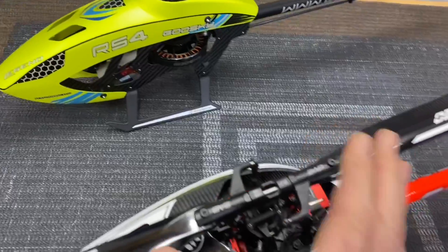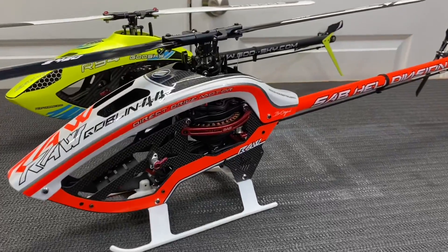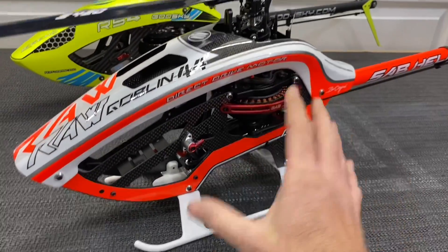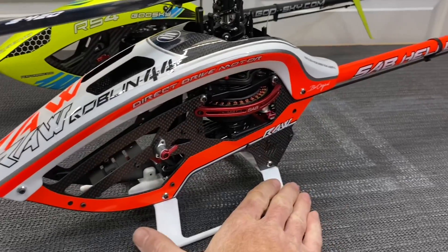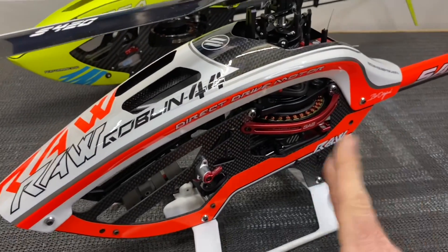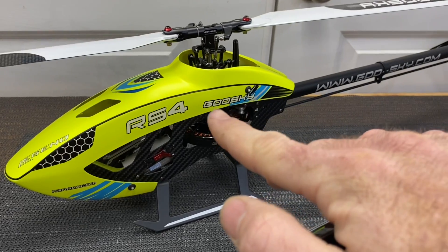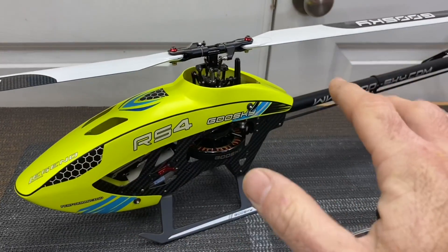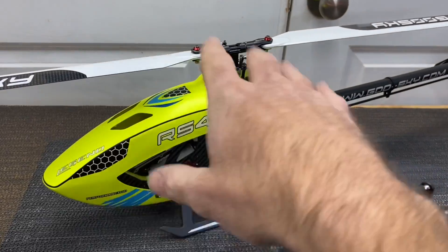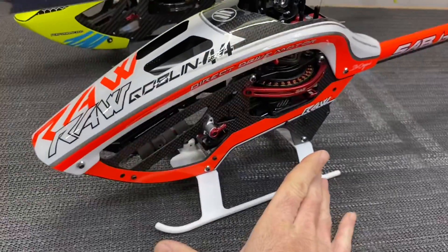The RAW 420 is easier to build than the Goose Sky — it's a more simplistic helicopter with a well-thought-out motor plate assembly and servo mount design. There's a lot less part count on the RAW 420 than the RS4. Color schemes are awesome on both. Tail performance on both models is fantastic. As for pricing at the time of filming: a RAW 420 with everything brand new shipped to your door is about $1,150. The plug-and-play Goose Sky RS4 is about $699, and the kit version is about $600 if you already have servos and a flybarless unit.